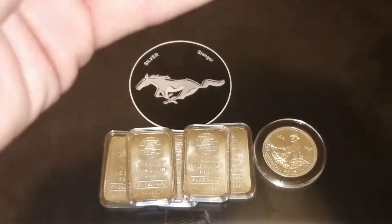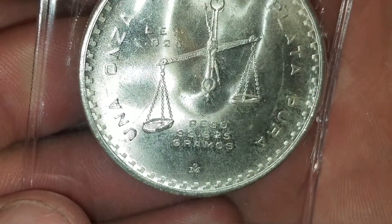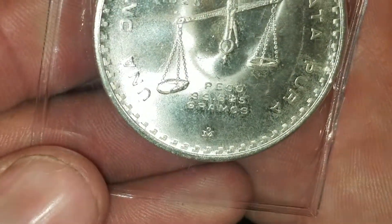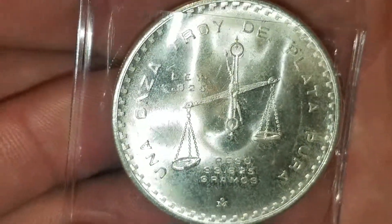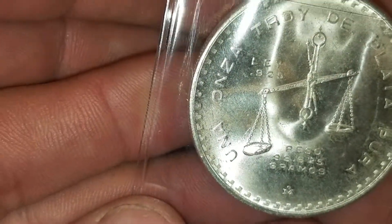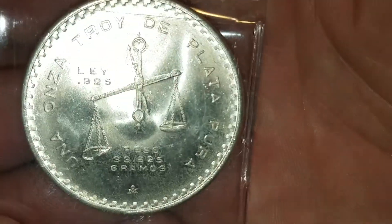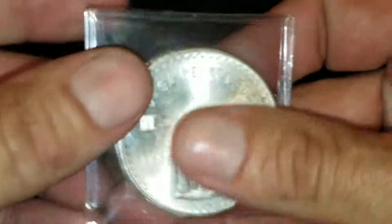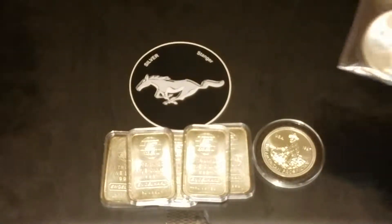Last but not least, these are pretty cool too. This one says 1980, and I got three of these as well. You can see it's got 33.65 grams, which is 0.925 silver, but being a little bit heavier it actually contains a full one troy ounce of silver. You can see 'uno onza troi de plata' — so it actually has a full one ounce of silver in these, and I got three of them, all 1980.